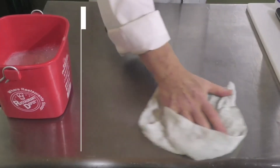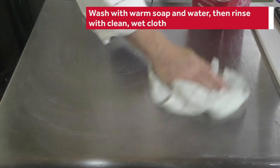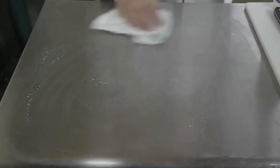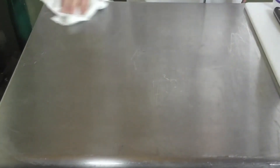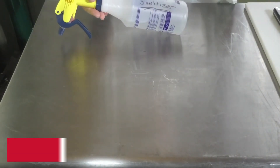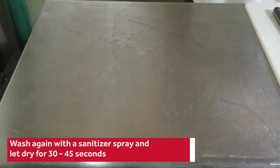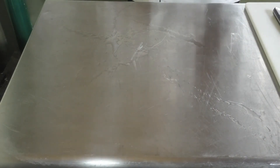Here we're washing the counter with warm soap and water. Now we'll rinse — with a clean wet cloth we'll take off all the soap and give it a quick dry. Then we'll take your sanitizer, spray, and this will dry somewhere between 30 to 45 seconds. We'll let that sit and we'll be ready then to use the surface.